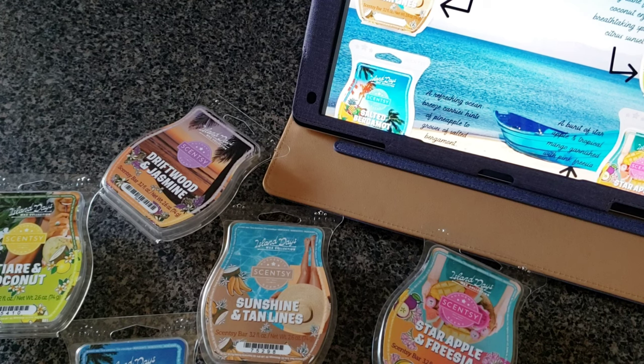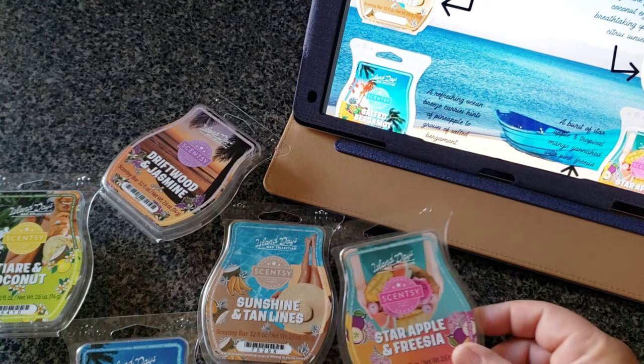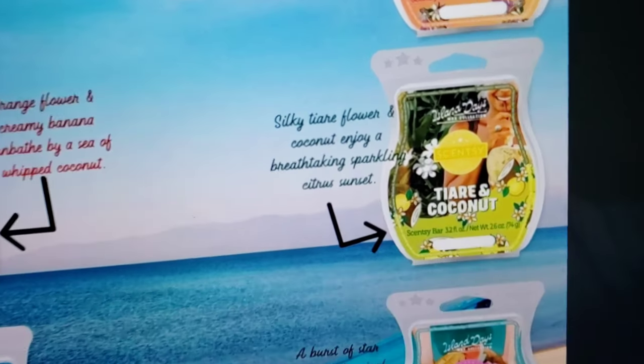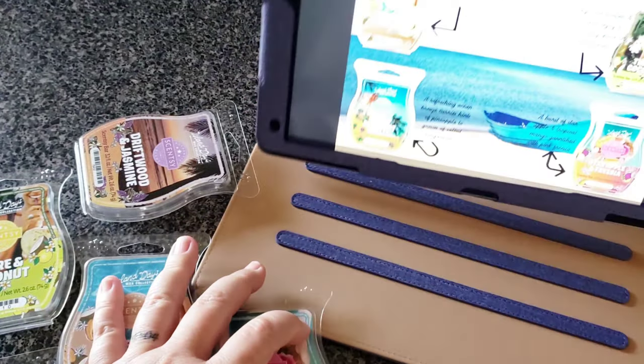I just spent half an hour looking for a good flyer in one of the thousands of Scentsy photo dump groups where people take Scentsy images, make flyers, and distribute them free of charge. I use them all the time and I've contributed many times. But I could not find a decent one for this collection with a readable description. This is the closest I could find — and holy cow, you can't see anything on it.